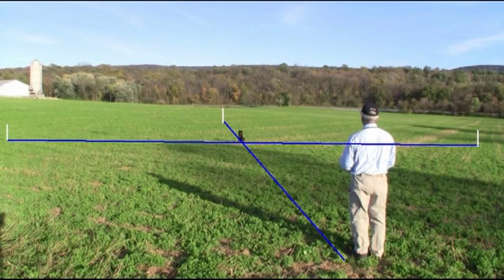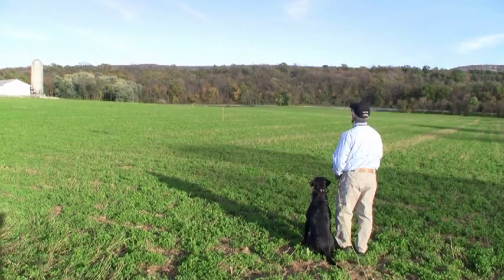Pat Nolan with Single T for Canine Cop Magazine. Here's why they call it Single T — you draw a line to each of the piles of bumpers and it looks like a T.